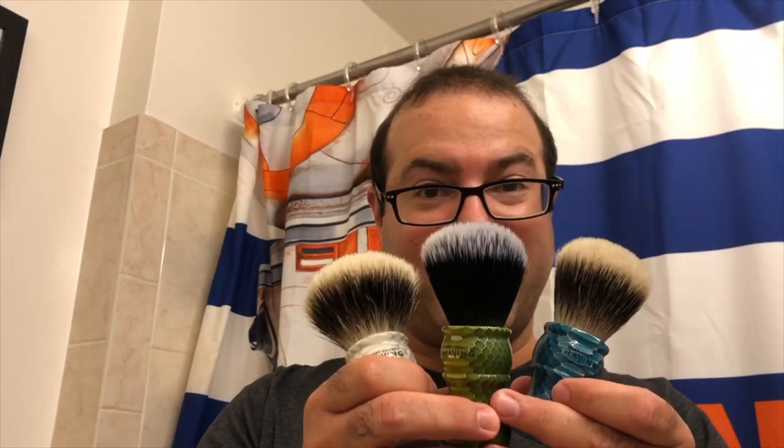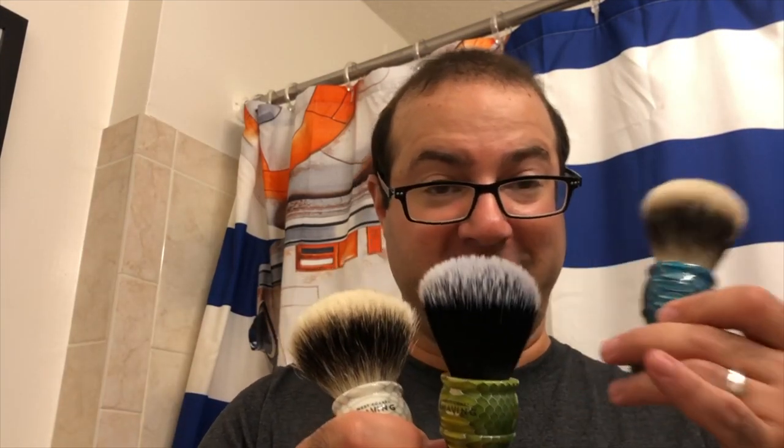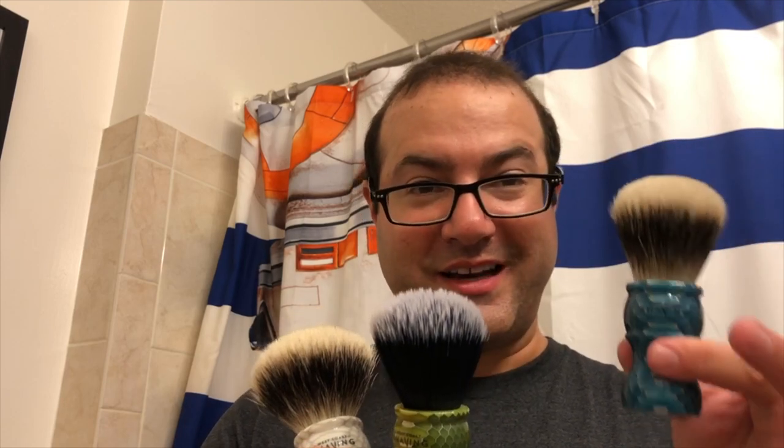I've got the new West Coast honeycomb handle brushes here in the den and as you can see I've picked out the three different colors, two different style knots. Of course you can mix and match and get either knot style in any of the three color handles. I've picked up the synthetic right there and you can see what the knot looks like when you open it out of a container and what it looks like after probably about five shaves or so broken in.